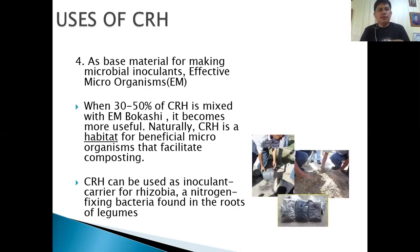CRH can also be used as a base material for making microbial inoculants like effective microorganisms. When 30 to 50% of carbonized rice hull is mixed with EM Bokashi, it becomes very useful. Naturally, CRH is a habitat for beneficial microorganisms that facilitate composting, and it can be used as an inoculant carrier.